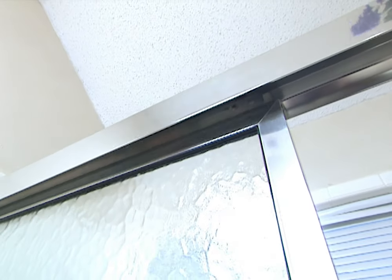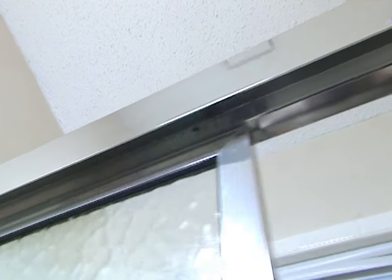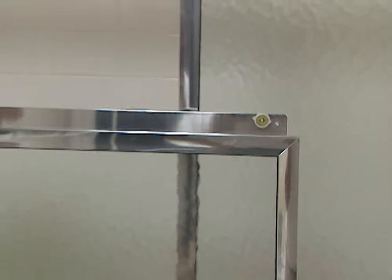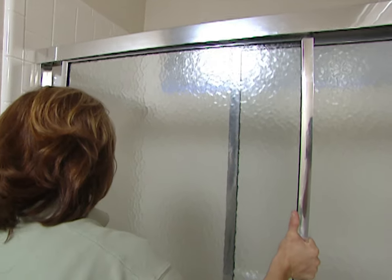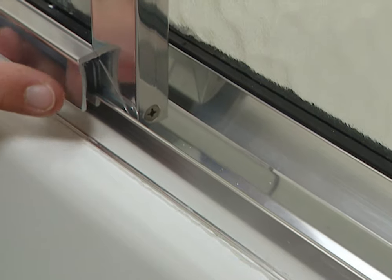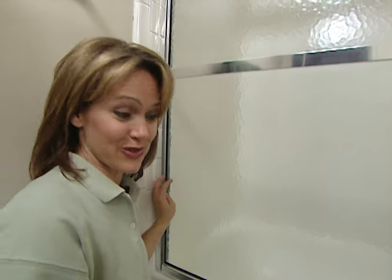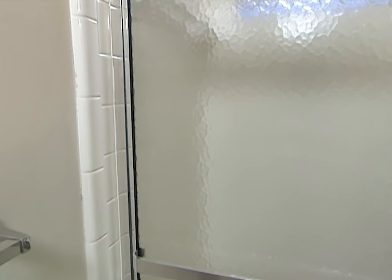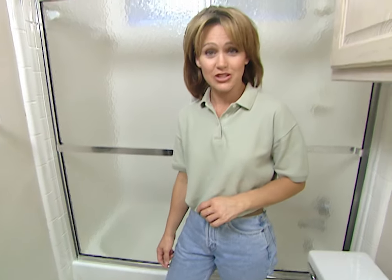Now just take your panel and put it up into the header and set those rollers down into the channel. I've already installed the rollers on the outside door, so let's put this one in as well — put this up into the header with the roller sitting down on the channels. This door has a bottom piece that sits right on the high side of the track. As you can see, the doors are doing a great job. Plus, we've just added a brand new look to this bathroom.